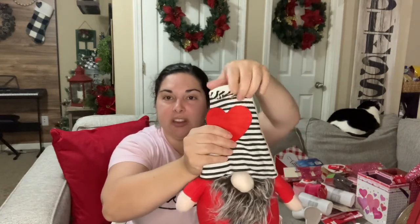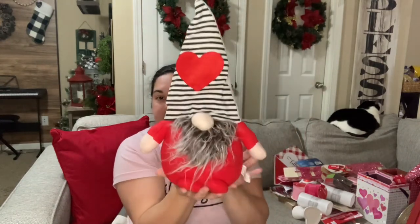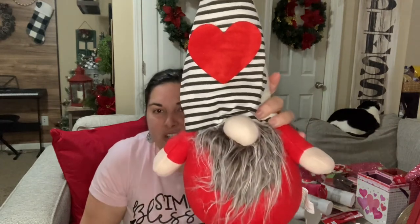My two favorites from Dollar Tree Plus are these two gnomes at three dollars each. They're pretty big — they have a metal piece inside the hat to keep it upright and beans in the bottom to help them stand straight. One has a dark brownish-black beard and the other has a white beard holding a little envelope. They're plush and absolutely adorable. I highly recommend Dollar Tree Plus — I had the best time shopping there at Christmas too.